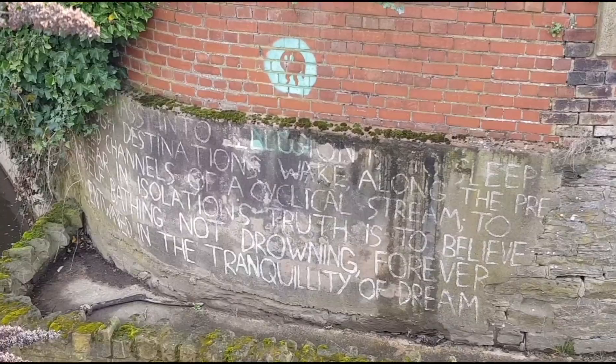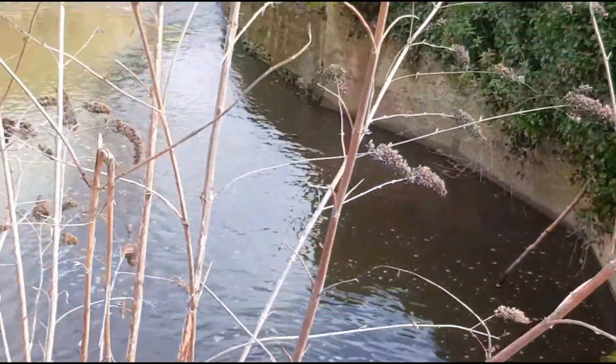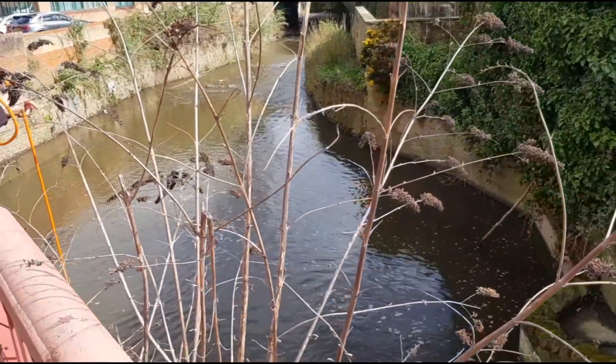Some graffiti — a ghost on the wall. It's a lovely, lovely day out. We've had a bit of a magnet fish and a bit of a walk, found some nice bits.